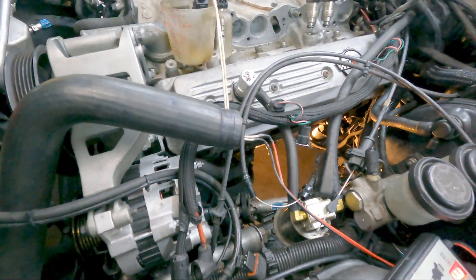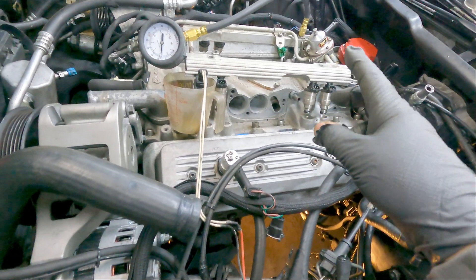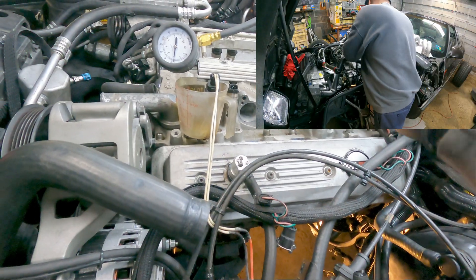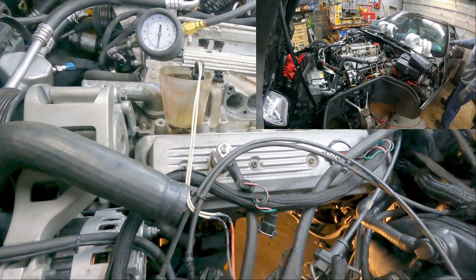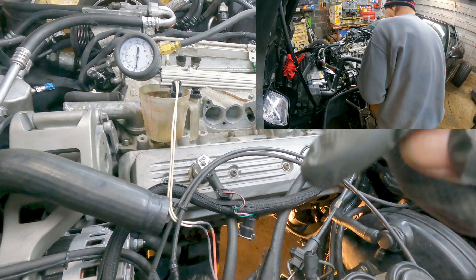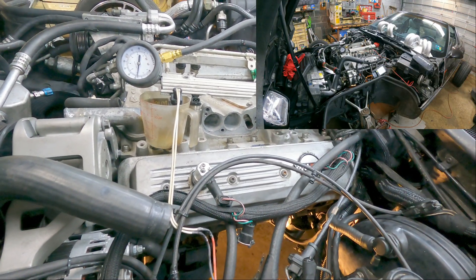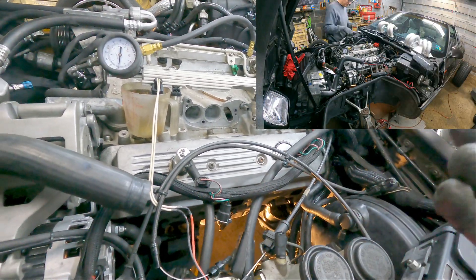Before I put this fuel rail on, I went and sprayed it full of carb and choke cleaner — I filled the entire fuel rail. I'm going to go ahead and spray every one of these injectors just to clean them. They were fine when I took them out. If you haven't followed my other videos, check them out on my YouTube page.